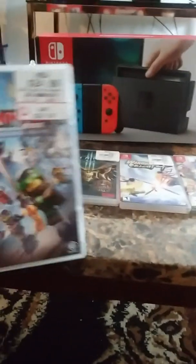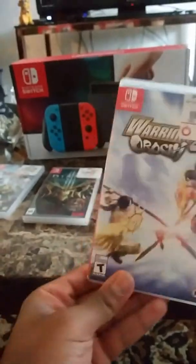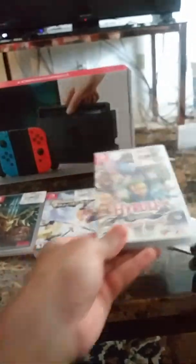And I got from GameStop the Legend of Zelda, and these four games: the Lego Ninjago game, Diablo 3, Hyrule Warriors with the Count of Armistead, Warriors of Ochi 4, and the Definitive Edition of Hyrule Warriors.